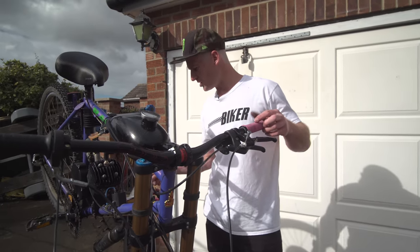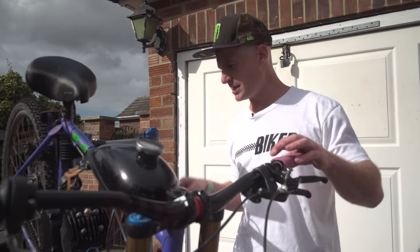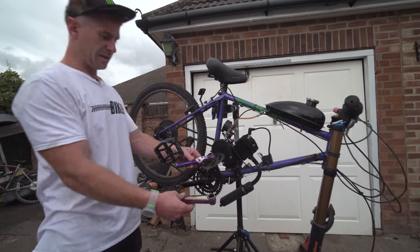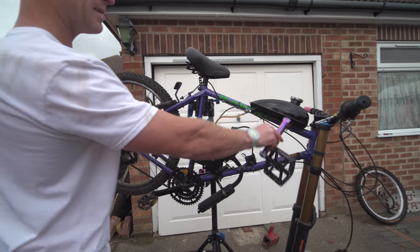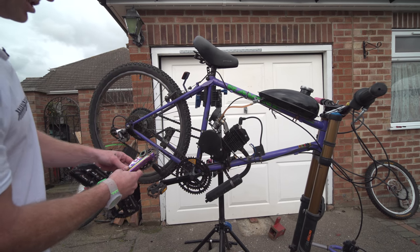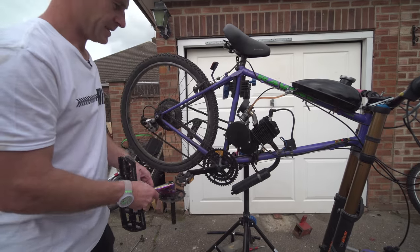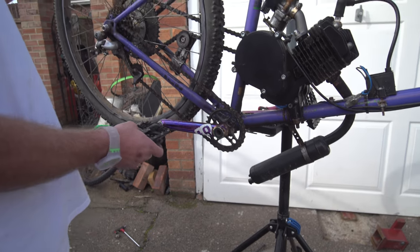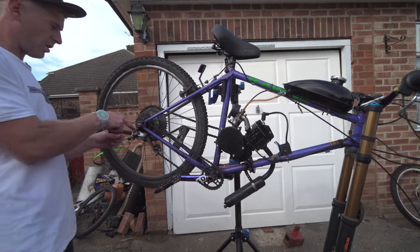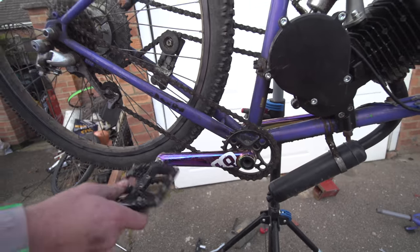I'm now going to change the cranks and just put some sicker ones on and make it single speed. These are the cranks I'm going to put on - they're like this petrol color thing, it's going to match the frame and the grips, which is well sick. I'll magic it on because actually it's quite boring to do mechanics. Look at that - we've got these cool cranks on now, this bike is looking amazing. Single speed - that all worked so magically.